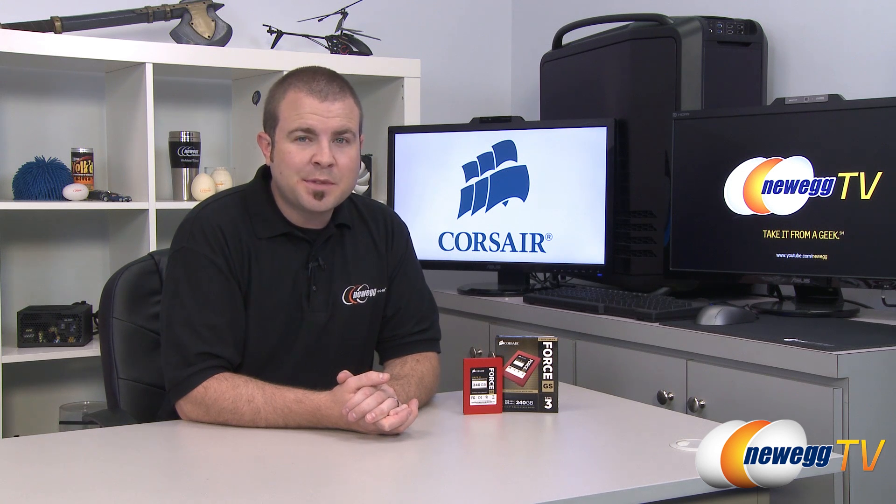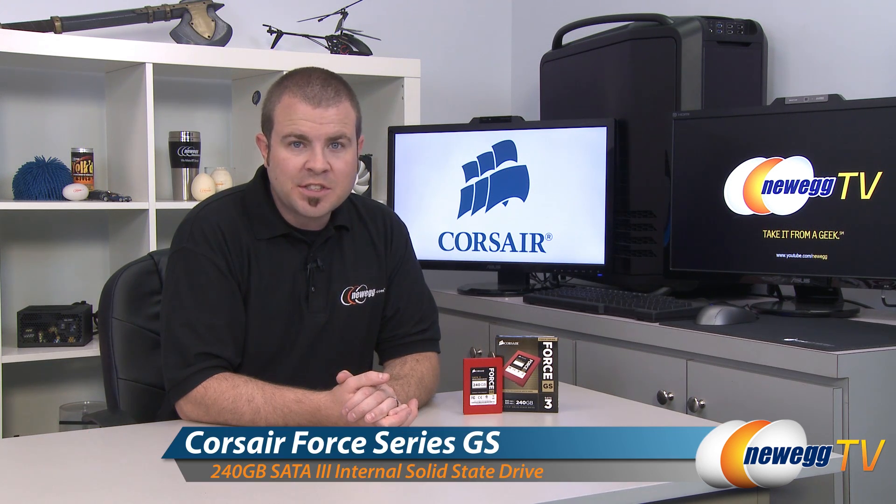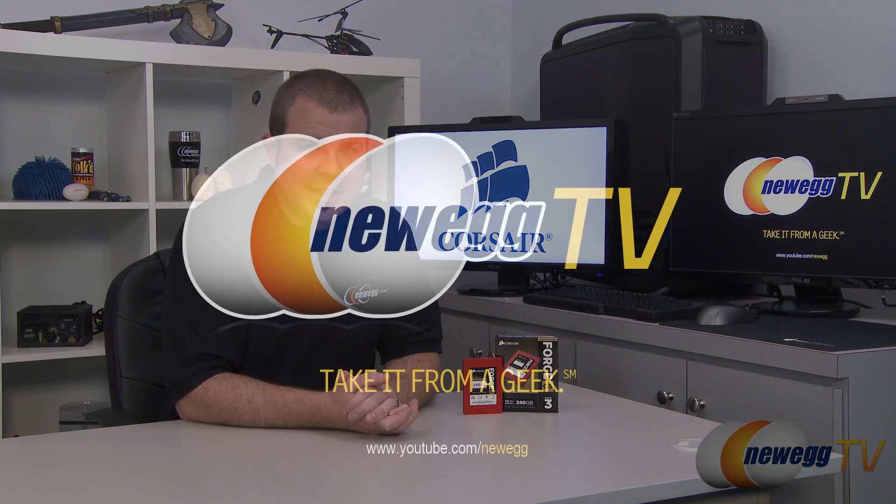That's going to wrap it up for this video. Once again, this has been the Corsair Force GS 240 gigabyte SSD. I'm Paul with Newegg TV — if you enjoyed today's video, head over to our Newegg YouTube channel and don't forget to subscribe for more tech videos. Thanks a lot for watching and we'll see you next time.